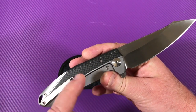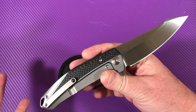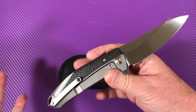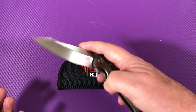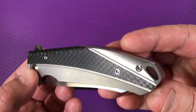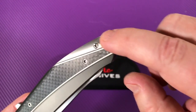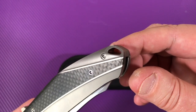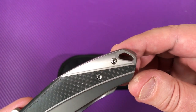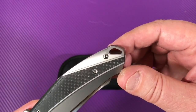I remember seeing this on Epic Snuggle Bunny's channel. It was like a concept knife at the time — they didn't even have a name for it. And now it's for real and it's for sale. Check it out. See that lanyard hole? That looks a lot like the lanyard hole cutaway that they did on the Torrent.